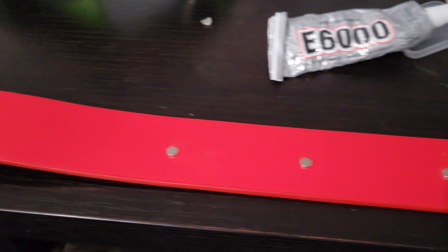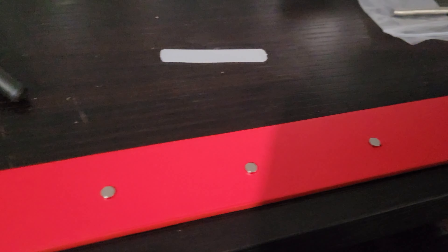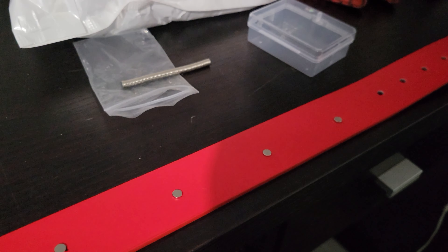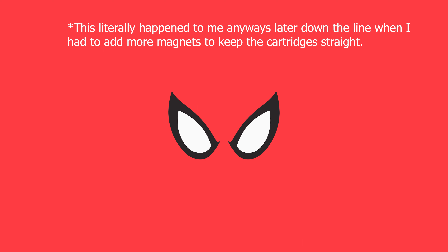After marking out the spots for the magnets, I went ahead and began attaching them with E6000. It's pretty easy, though I did mess up the polarity of one. Be careful of your polarities — if you don't do it right, you're going to have an issue where certain cartridges can only connect to certain spots, which is just going to be a pain when you're swapping them. Be mindful of what side of the magnet you're gluing down.